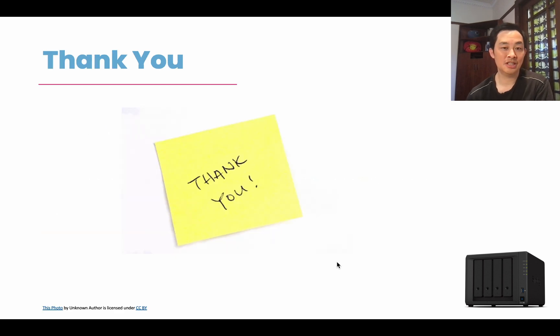So there you have it — those are the different drives. Thank you for watching. Leave a comment below and let me know what drives you're actually going to be using in your Synology NAS. I hope to see you in the next video. Thank you.